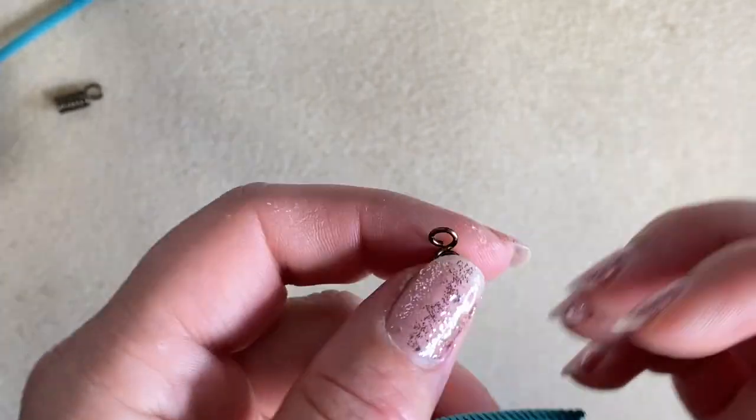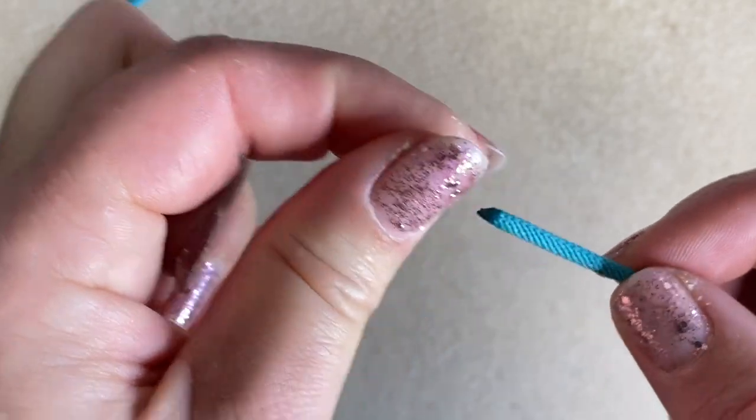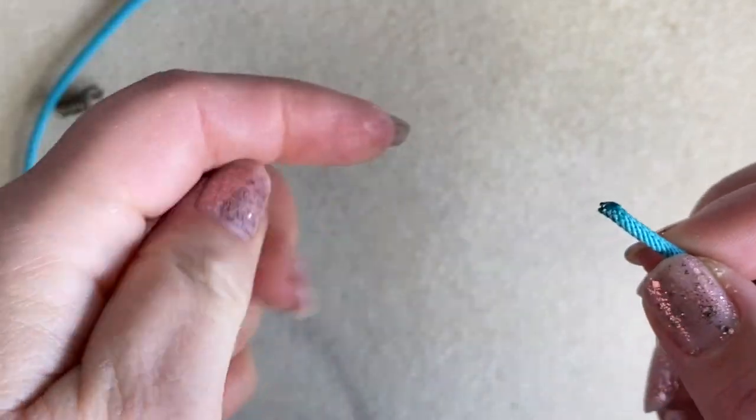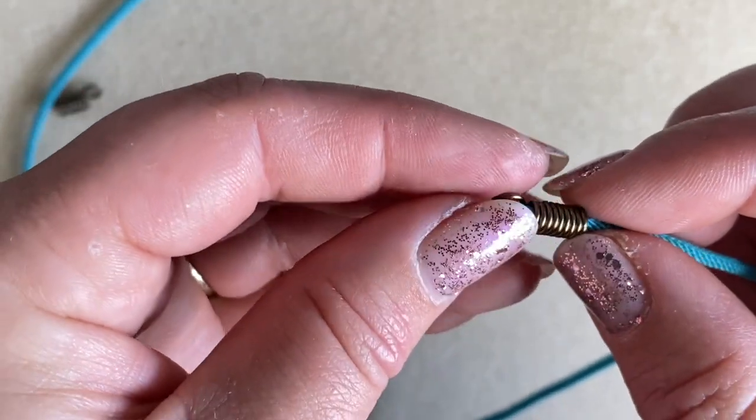Now grab your cord. If your cord is frayed, make sure the ends are finished — you could pop a little bit of glue on there and let it go hard. Just make sure you haven't got fluffy ends before your cord goes in.